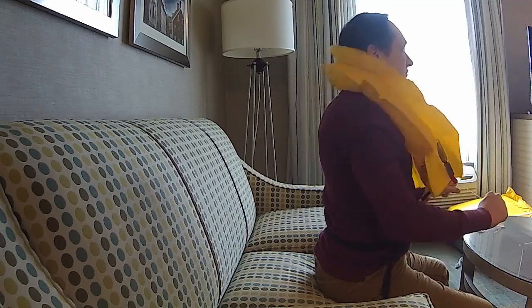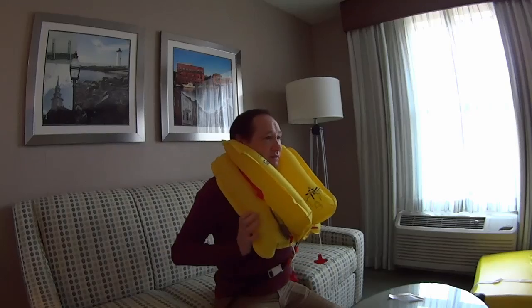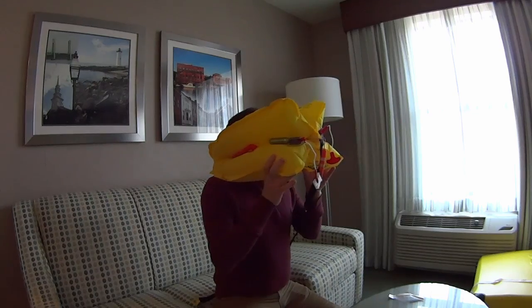If you're in a situation where you need one of these, you're already going to be stressed out — you're floating in the water somewhere, the airplane's crashed, it's dark and sinking. So you're already going to be stressed. Anyway, here we go — this is what it's going to look like when you inflate it. Give them a good yank.